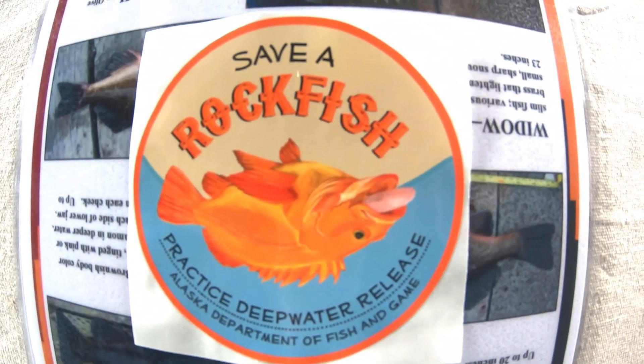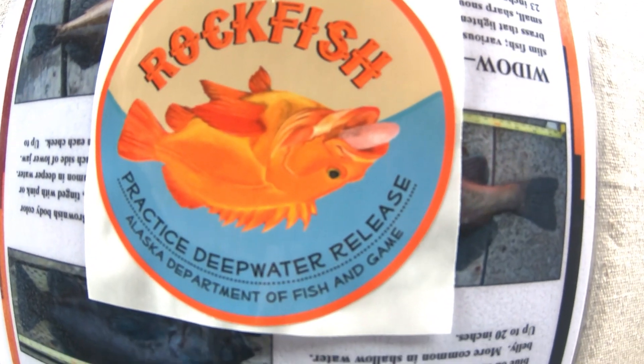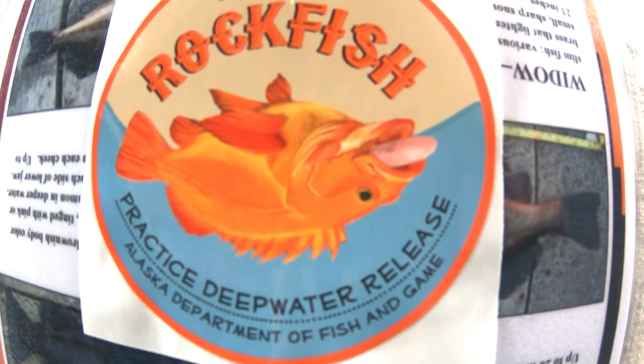Here's a cool sticker: Save a Rockfish — Practice Deep Water Release. If you guys enjoyed that video please give it a thumbs up, also subscribe to my channel. If you click the notification bell you'll get notifications whenever I upload a new video. Thanks for watching guys and good luck fishing.